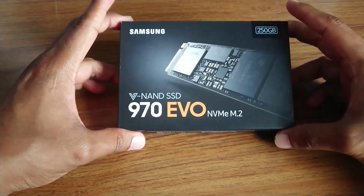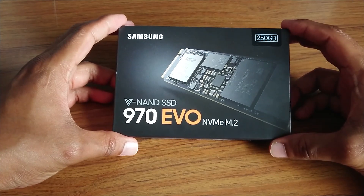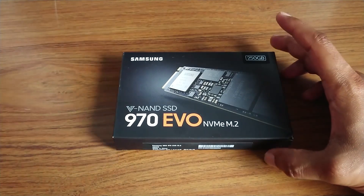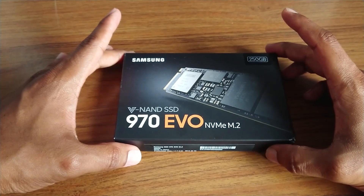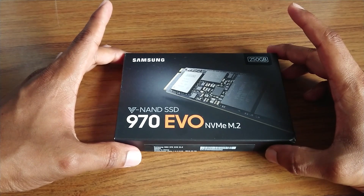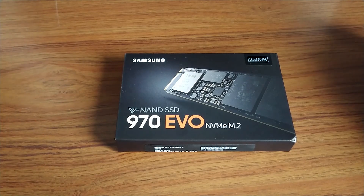I have the Samsung 970 EVO M.2 SSD. My Intel SSD M.2 died, so I'm trying the Samsung one. I was initially going to get the 960, but I saw on Amazon that they had the 970 250GB and it was a little bit cheaper.